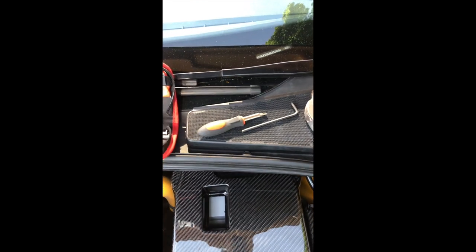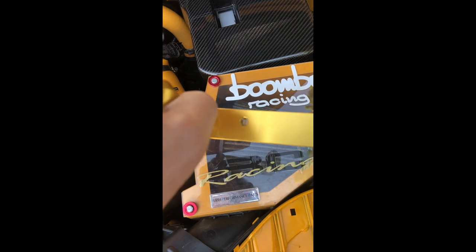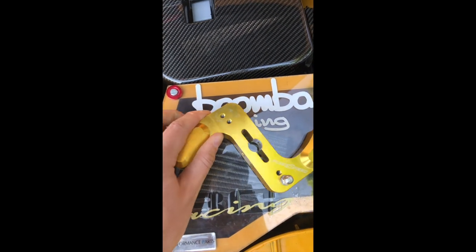We can fit the new one. Tools I'm going to need for this are just a flat-headed screwdriver for the clips, an Allen key, and a hammer to get the split pin out of the existing swing arm. Hopefully that's all I need.